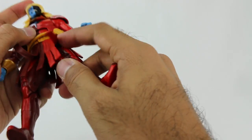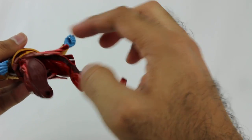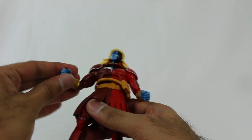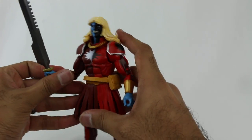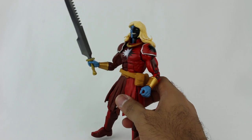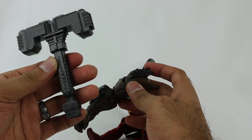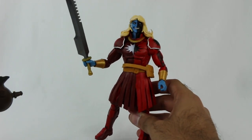The legs have pretty standard articulation, somewhat inhibited by the skirt. Double joint at the knee, the entire piece rotates, standard stuff for the feet. I don't really care much for this character since I don't know anything about it, but a very interesting look for sure. This character comes with the right arm of Cull Obsidian AND the weapon of Cull Obsidian - I didn't notice that at first as it was hidden behind the figure in the packaging. So it's a very crucial figure if you want the full Cull Obsidian build-a-figure.